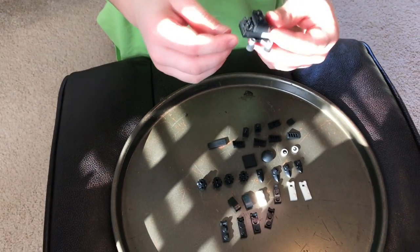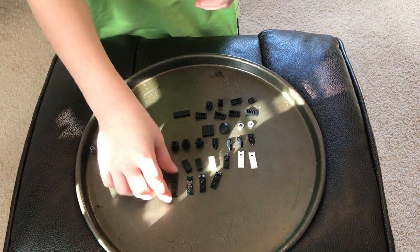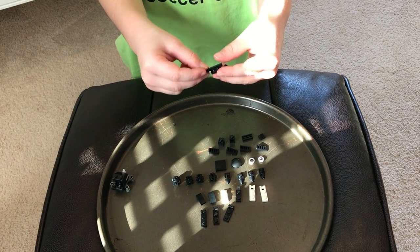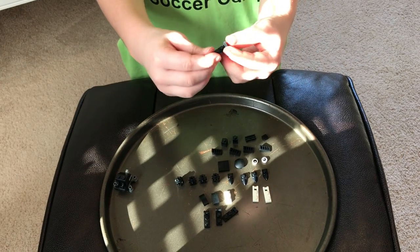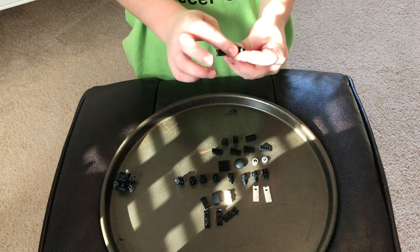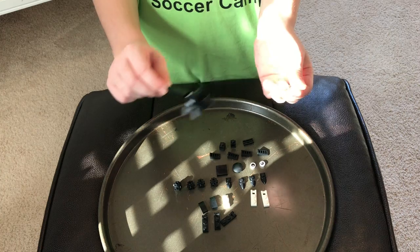Now we'll set this aside. To build the tail, we'll start off with this attachment piece, then this three flat piece, then this black attachment piece, and then this little black one-by-one flat piece, and then we put them on just like that. Okay, now we'll set this back aside.